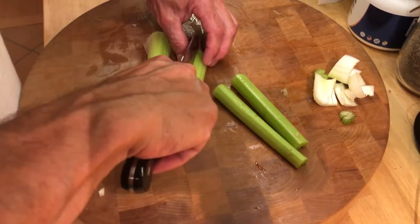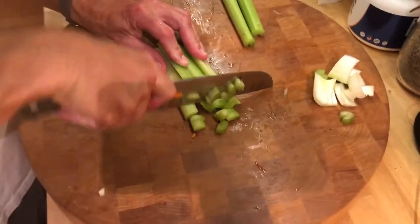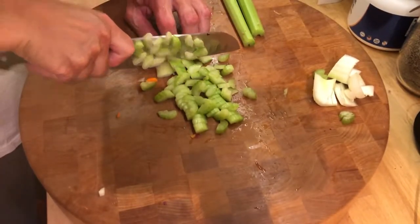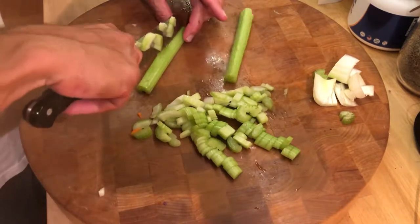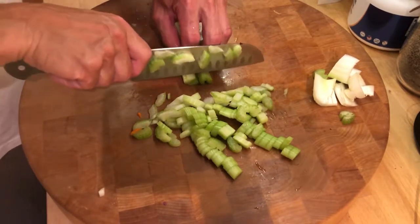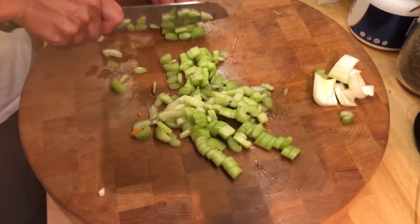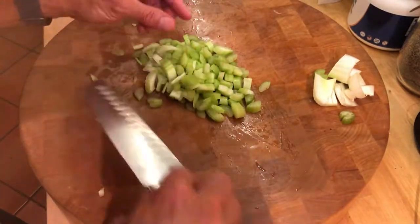If they're really big stalks I'll do three cuts, but these I can do just two — a single cut down the center. I can do all of them at once, but don't do too much at a time. If your knife skills are good, you can let it roll down your fingers. You just don't want big chunks of veggies in your coleslaw. When you get good, you can go a little faster. There's all your celery — that goes into the bowl.